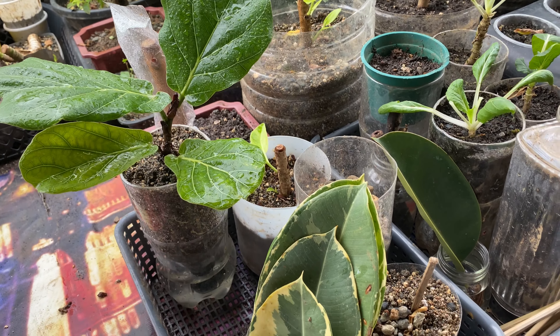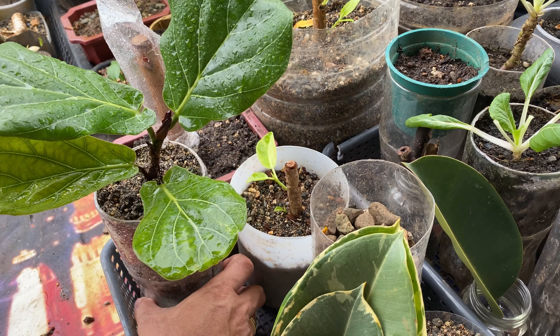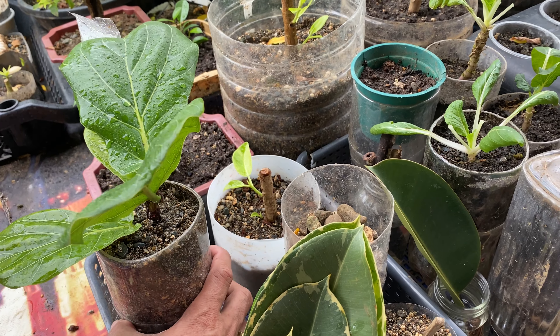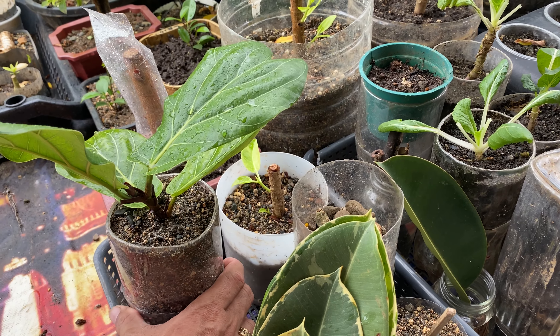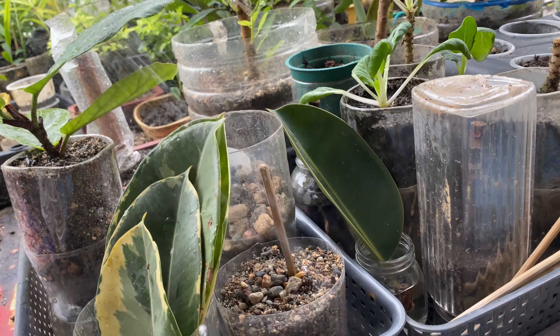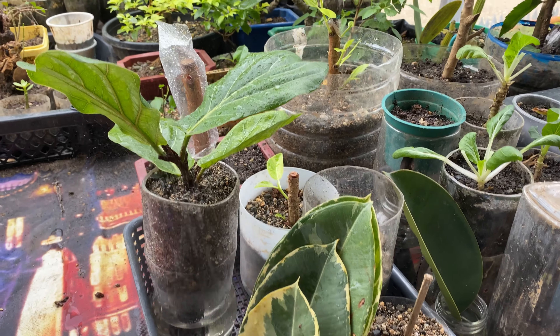Later I will show you what kind of pot or style of pot I am using for this. This is just my experiment to see if this kind of pot will work on this fiddle leaf fig, and I proved that this is very effective. I hope that this will be effective for you also.